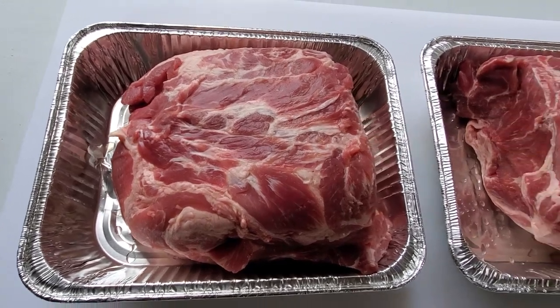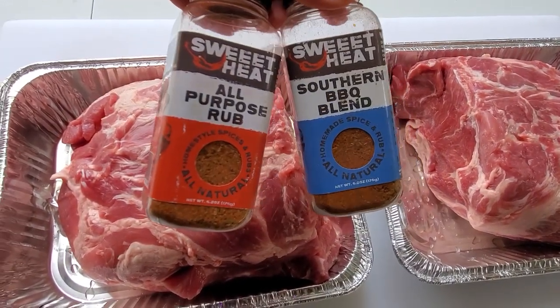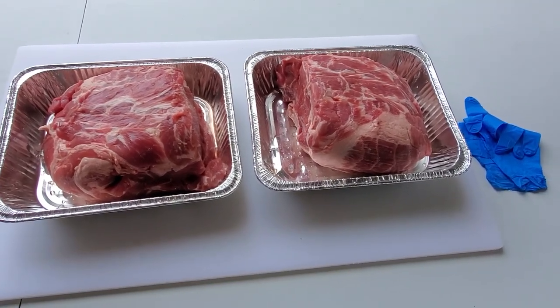What we're going to do here is take the Joe's Barbecue House SPG, the Sweet Heat All-Purpose Rub, and the Southern Barbecue Blend. If you guys haven't used this stuff, you're missing out. We're going to go ahead and get these seasoned up.